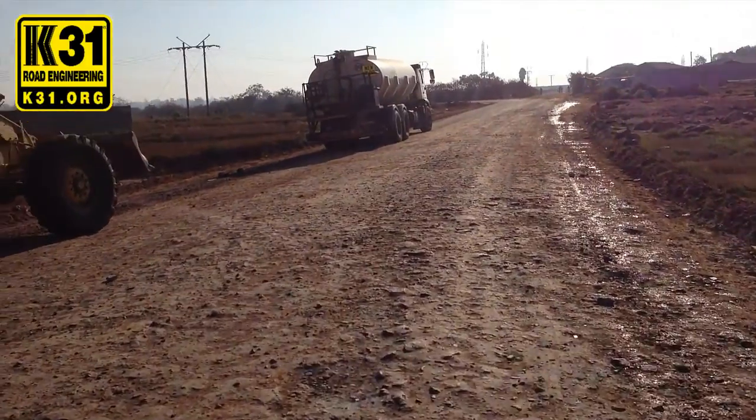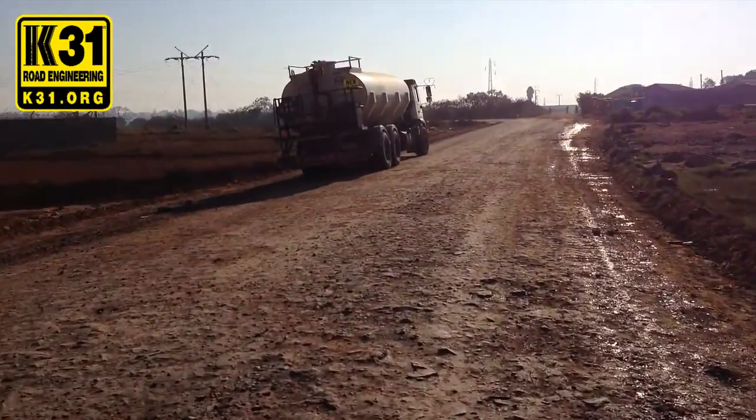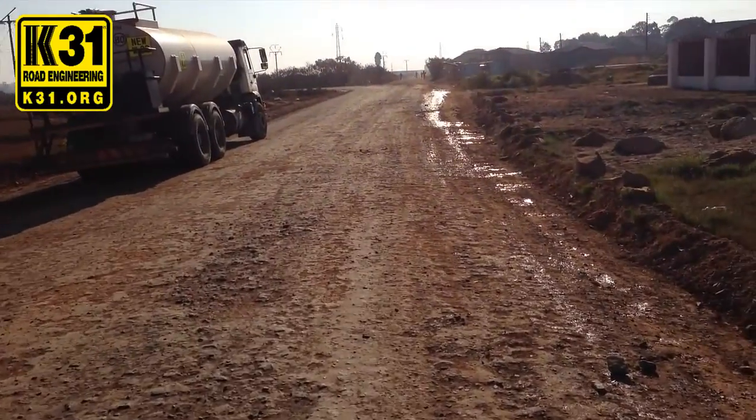This is the road here in Kitsar, Zambia. We're about to start stabilizing this road. We have the equipment here. This is K31 Road Engineering in Zambia.